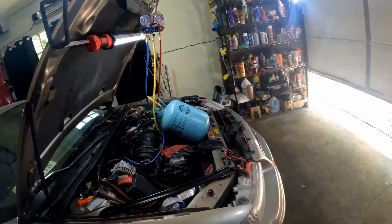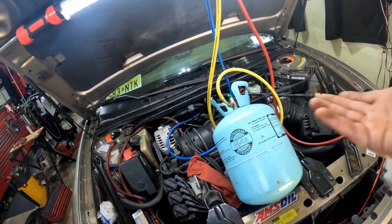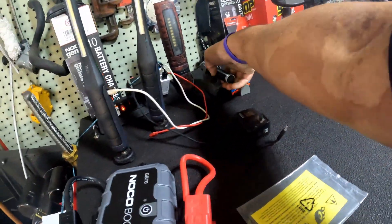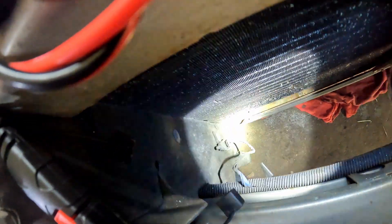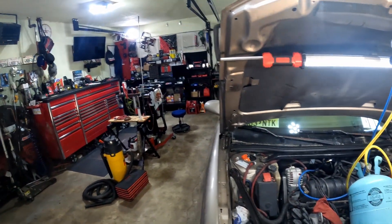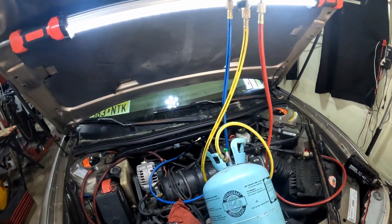It's 78 degrees in here, and that's probably because I had the car running — it was actually cooler before. But the car is saying it's 66 degrees in here, which is weird. I think the ambient temperature sensor is the cause. Let me show you real quick — it's right there. That sensor is supposed to read the ambient temperature, and it's saying 66.